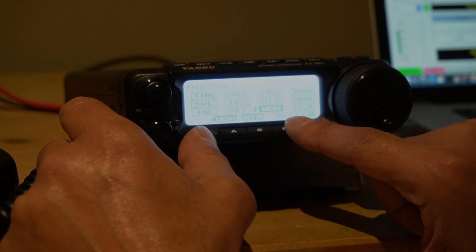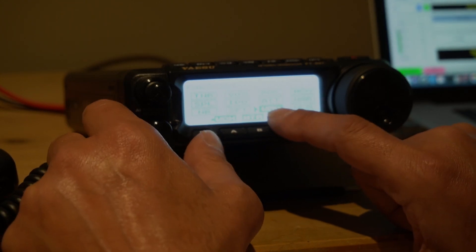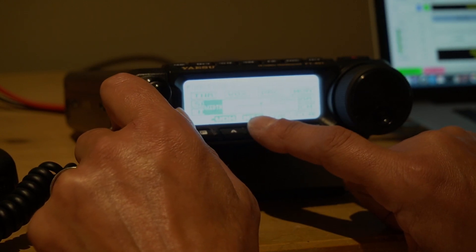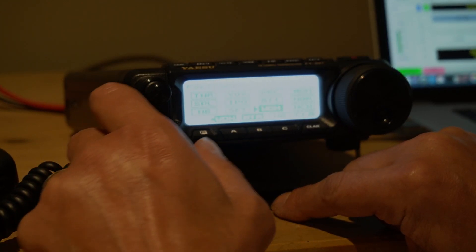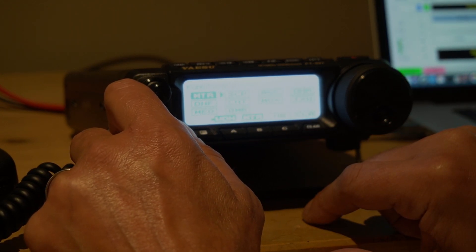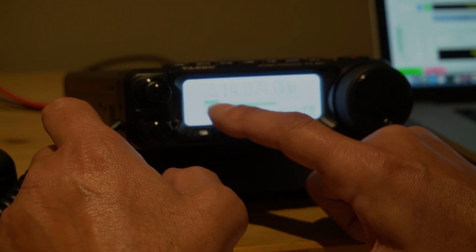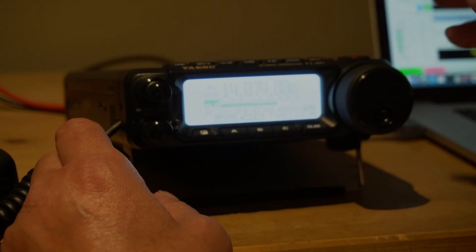On the soft menu I turned off all the filters, the noise blanket, all of that — and I adjusted the width of the frequency to the maximum range, which is 3200 on this radio. Change that to 3200, everything else is off. For the meter, you want to bring up the ALC meter — that's all you do.